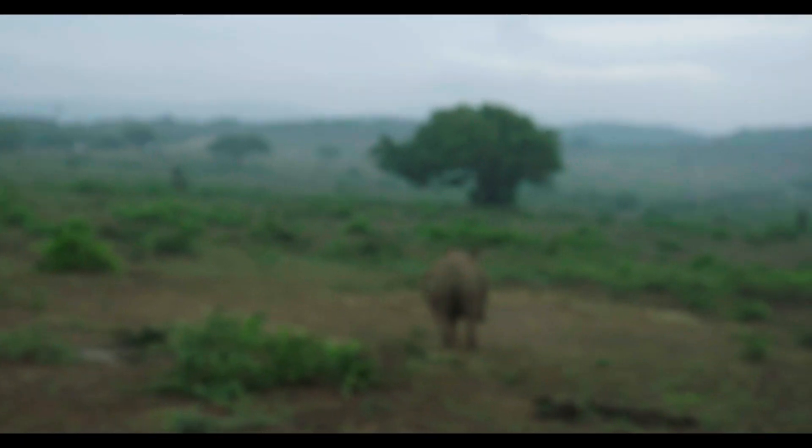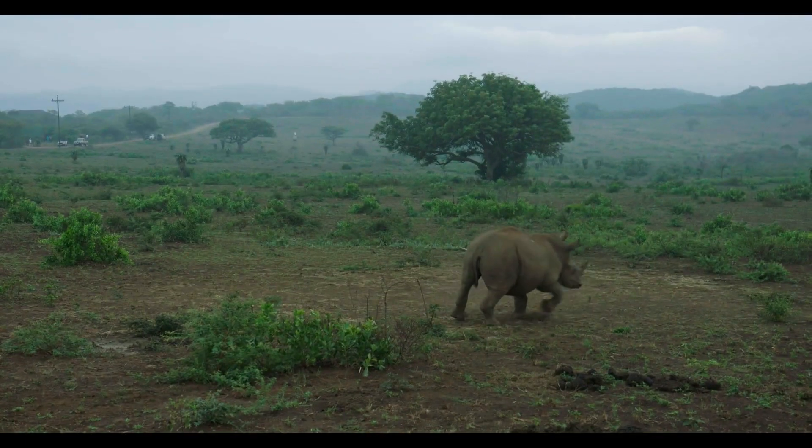Coming up for two minutes now. We're about halfway to starting to see signs. At this stage nothing much showing, but I'm not at all worried about it — that's as we would expect. You can see the calf is showing signs now. She wants to go down.